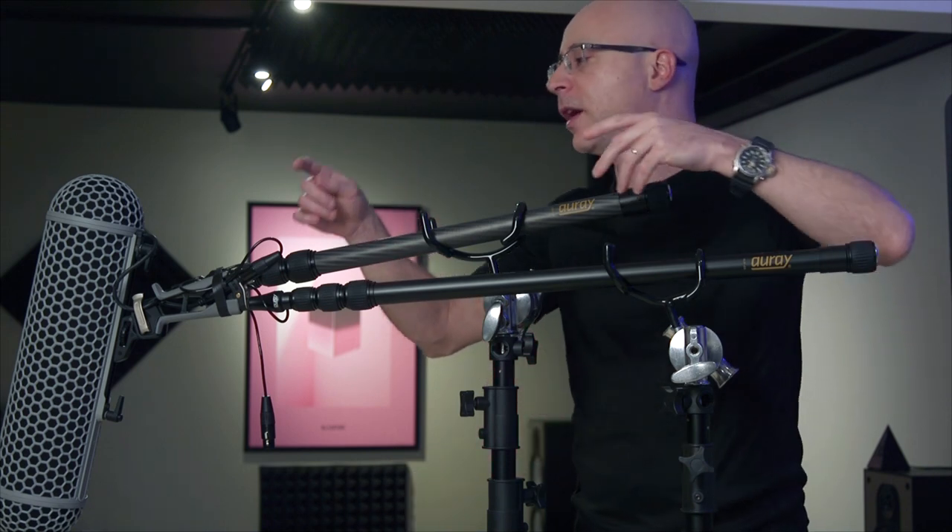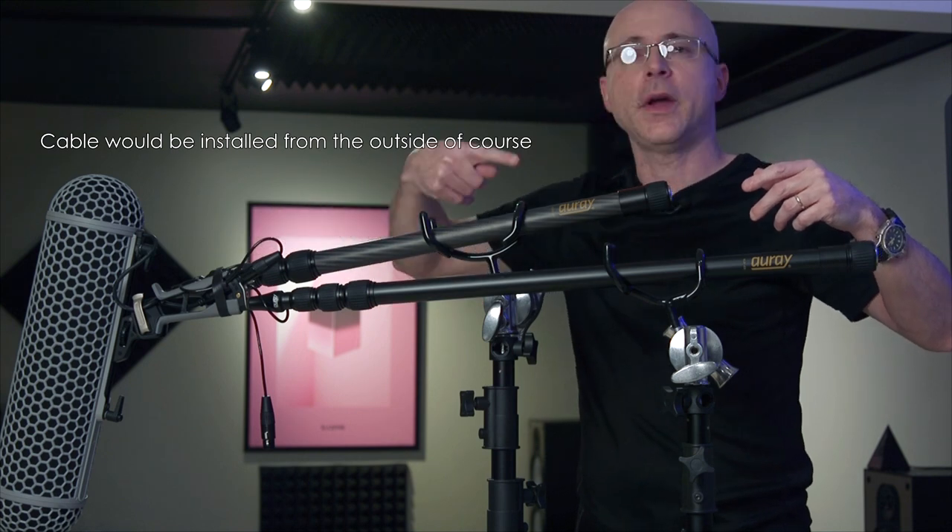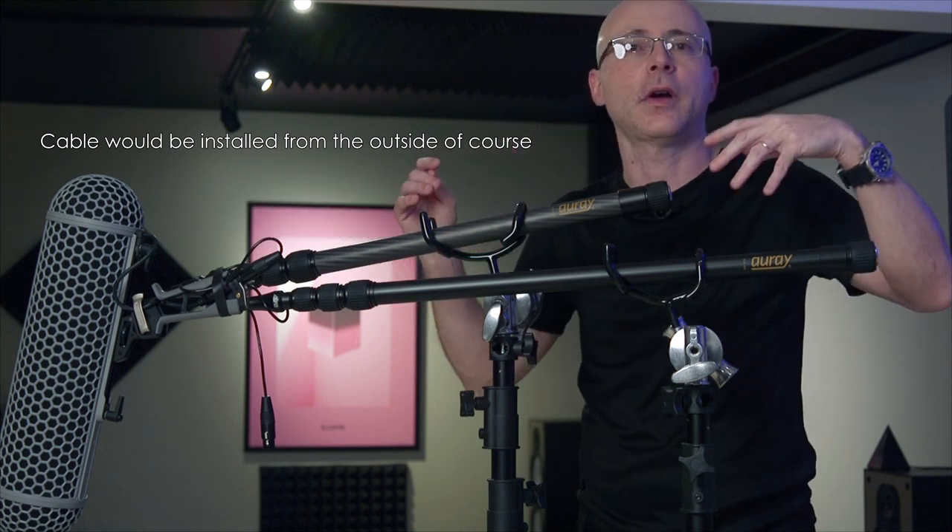It's going to cost a few extra bucks because it has a cable, but the advantage is that if I decide to make this boom pole uncabled, I just remove the cable, which is very simple to do. When I want to put the cable back, I just slap it back and good to go. With booms without the cable, you always have to provide your own cable and manage it so it doesn't make noise or hang.